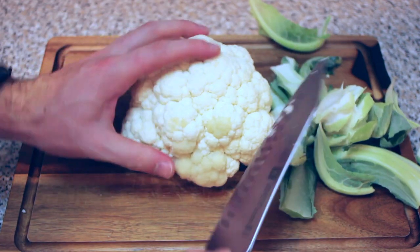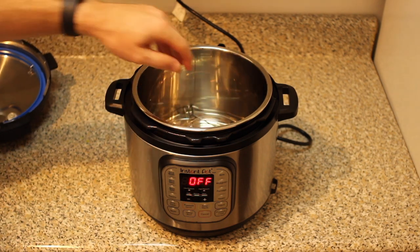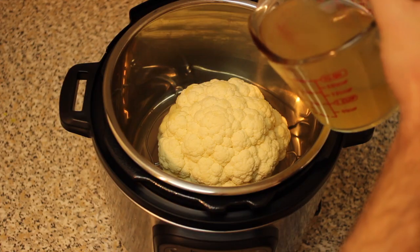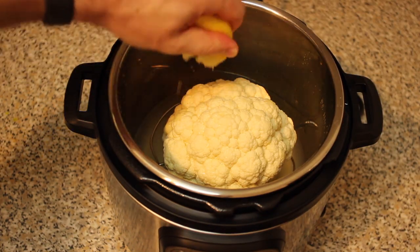Once those are removed, go ahead and lob off the stem as well. Now take your steaming basket and place it inside the Instant Pot, then place the cauliflower on top of the steaming basket. Next, pour one and a half cups of broth over your cauliflower, as well as the juice of half a lemon.